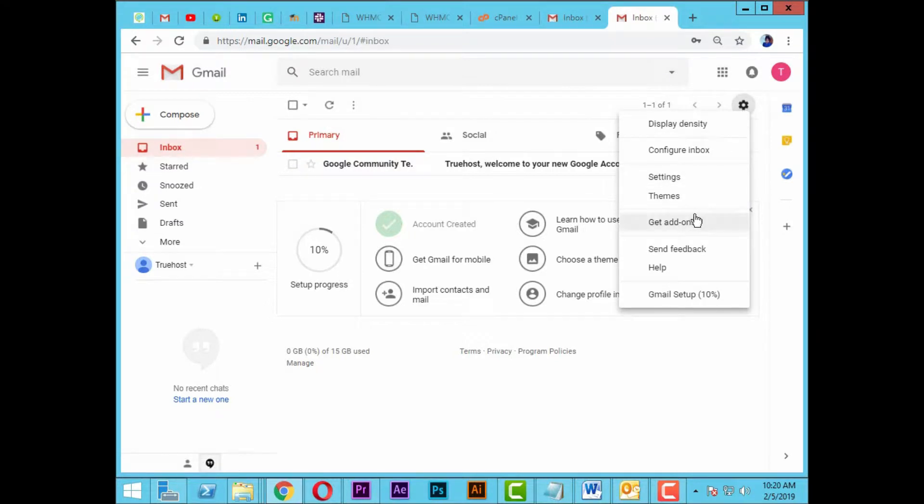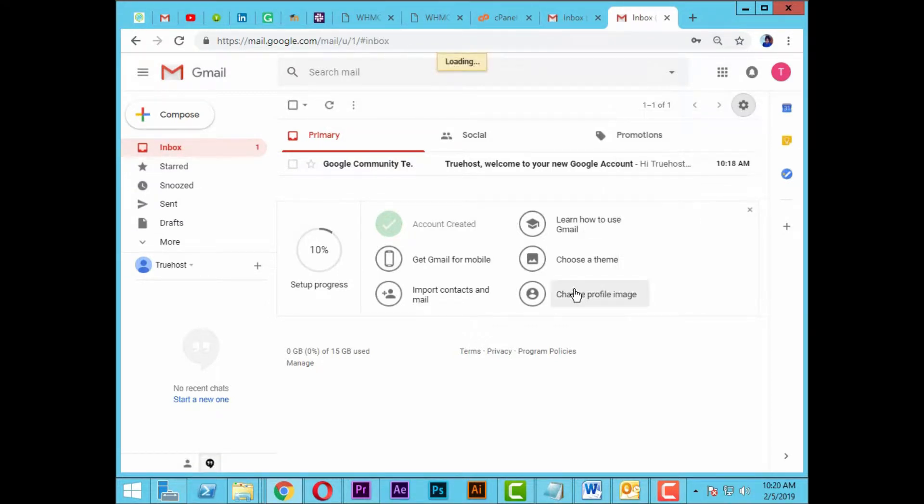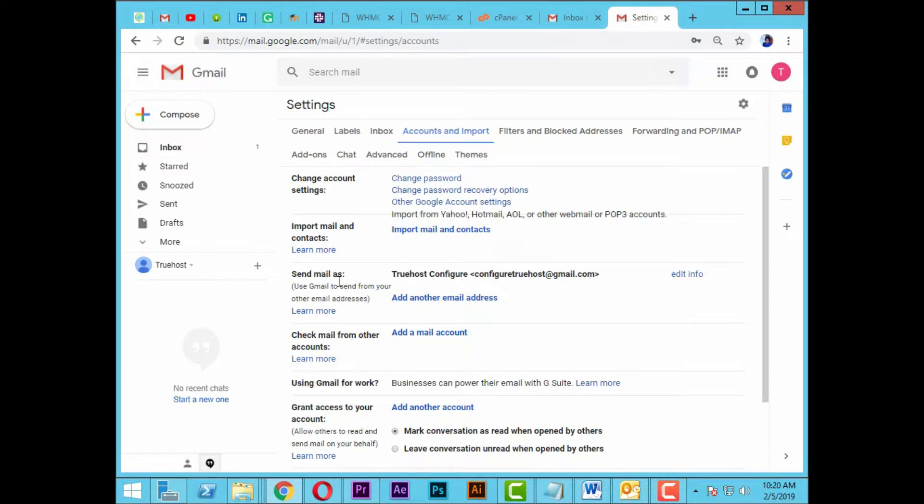How to set a webmail account on Gmail. Open your Gmail account and click on settings. Select settings once more. Click on accounts and imports.